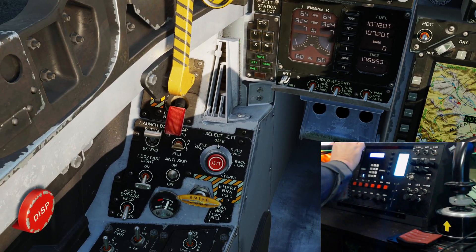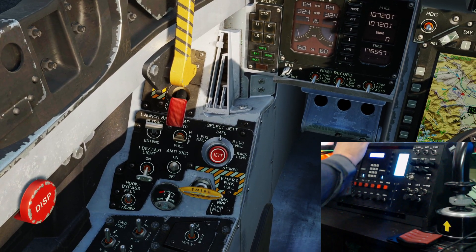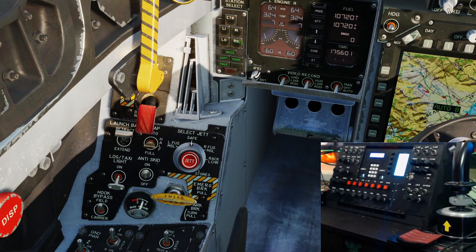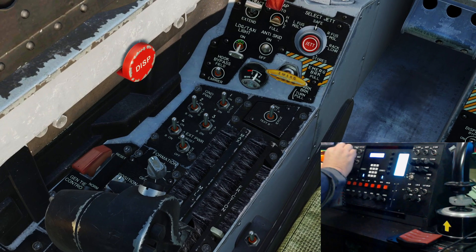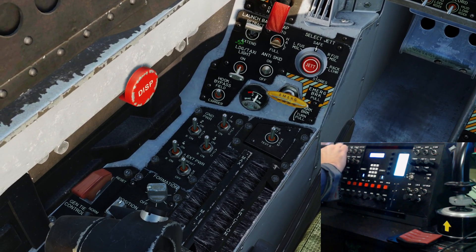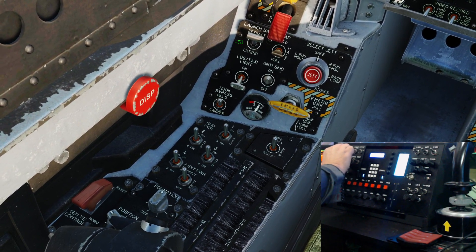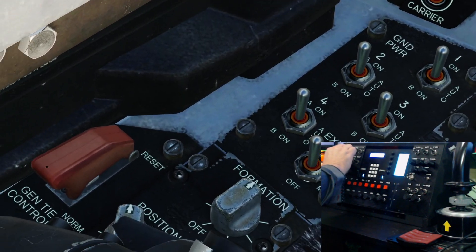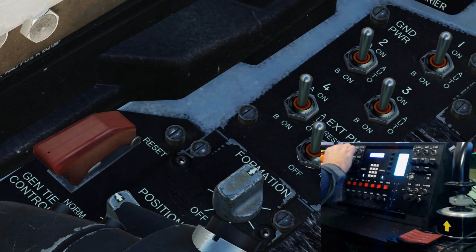The hook bypass, carrier and field - that's working okay. Anti-skid off and on - that's working okay. Let's go to the formation lights - that's working okay. We'll leave them up there. Position lights - that's working okay.